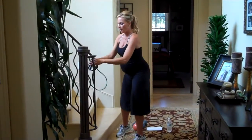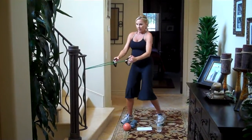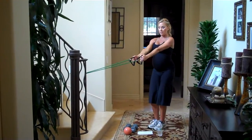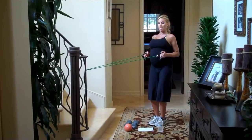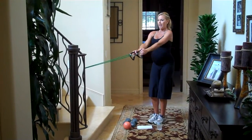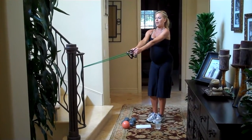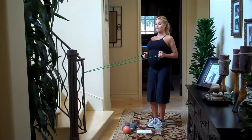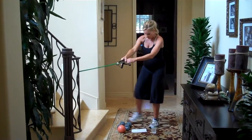Take your band and put it around a door handle or something very secure. Give yourself a little room and a little tension. Pull your elbows — this is going to work the middle of your back. Pull it down, squeeze, and pinch your shoulder blades together, then release. Posture is super important when you're pregnant, so really squeeze and release with control.